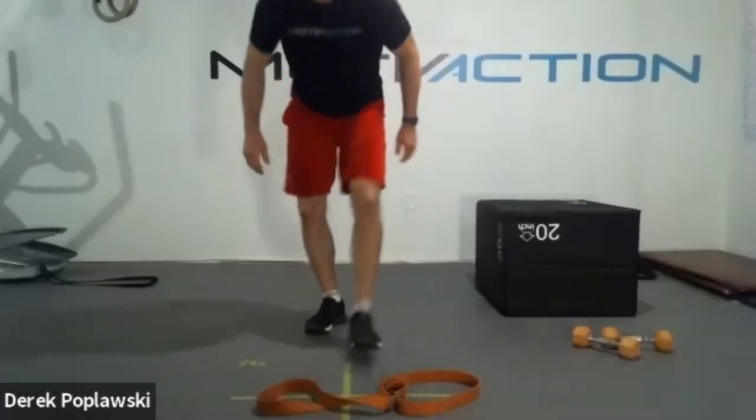Thanks so much for coming out today. As always, it's a pleasure and a privilege being in front of you and working with you in the trenches. Thanks so much for your time and effort. Until next time - all the best, God bless, give your best, be your best. We'll see you again sometime soon, whether live or on the replays. Have yourselves a great day. If you have questions, I'll stick around.